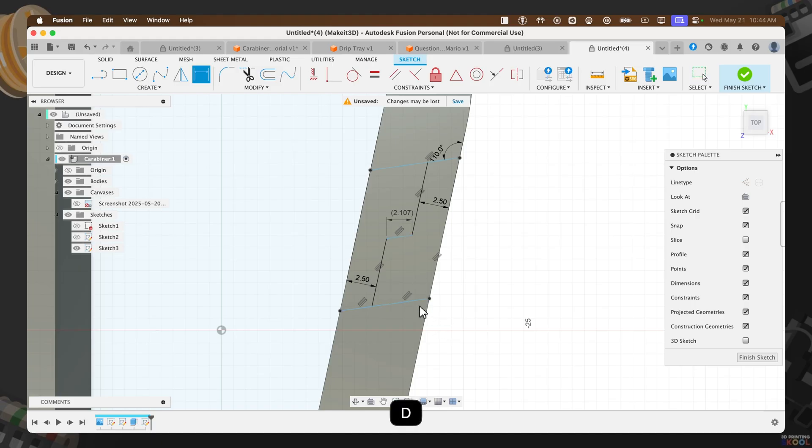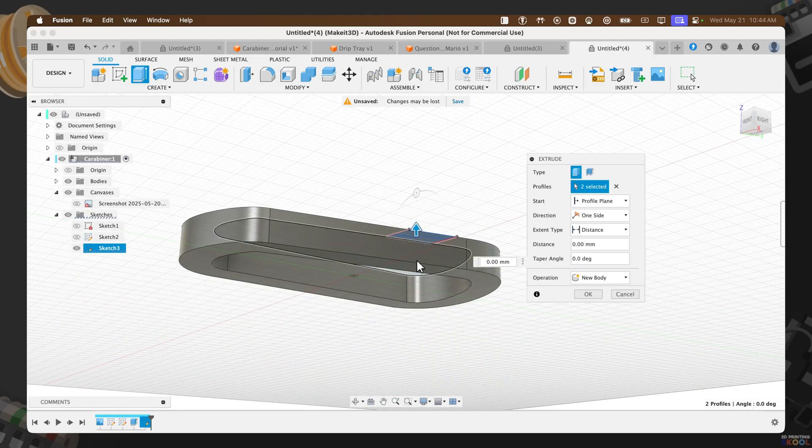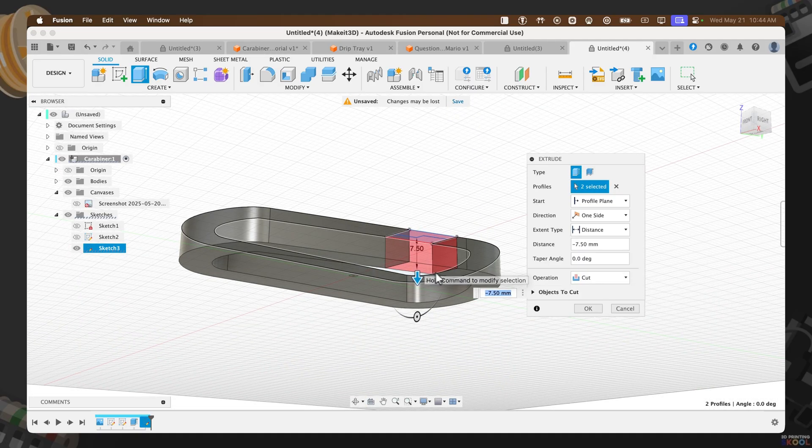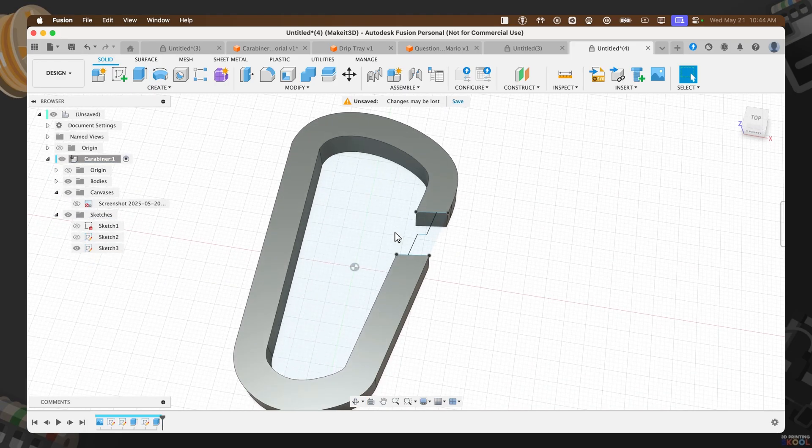With that complete, I'm going to take these two profiles, press E, then drag them underneath and press OK. Now we have the profiles extruded and the design is ready to be finalized.